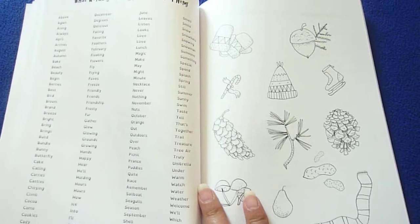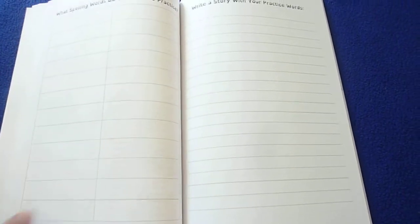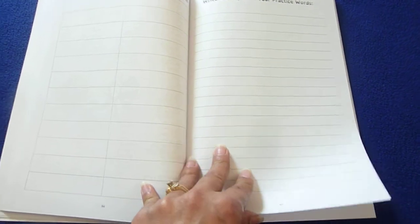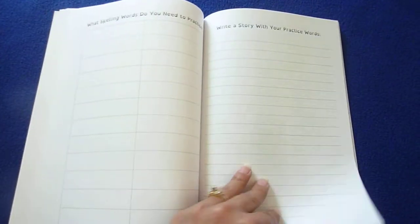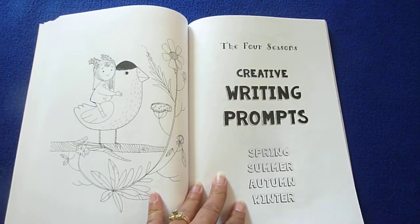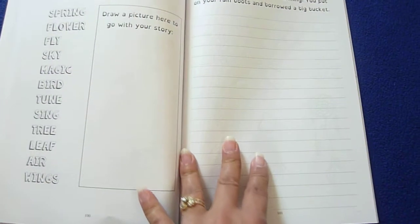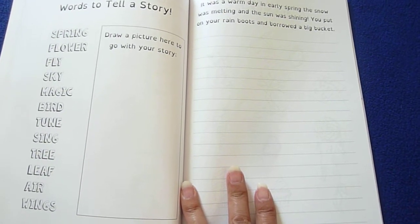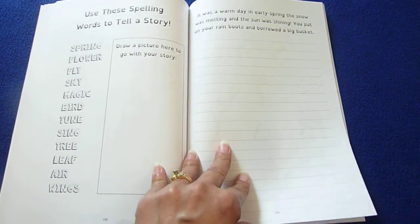What words can you spell - they're going to circle the ones that they can spell. What spelling words do you need to practice? Write a story with your practice words. Circle all the words you can spell again, then they do the creative writing prompts, and right here they draw a picture to go with the story.